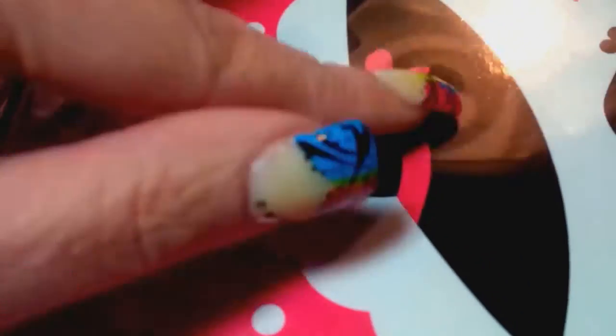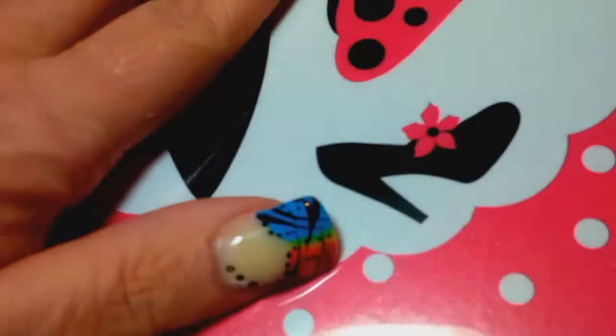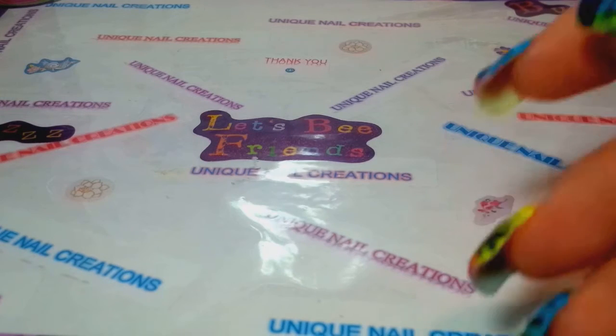Oh my goodness, look at this clipboard - it's a little clipboard. That'll be perfect for me to put some paper under here and write my notes and take it with me. That is so perfect, and I love the little hat and handbag and shoes design.